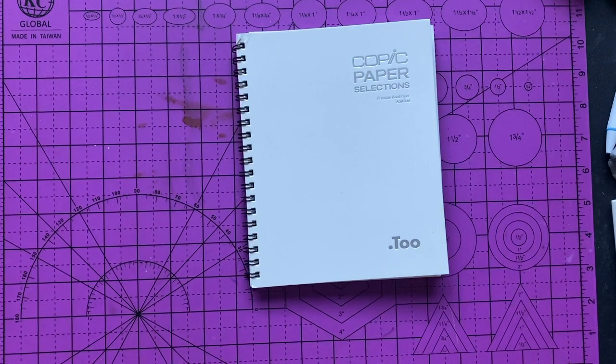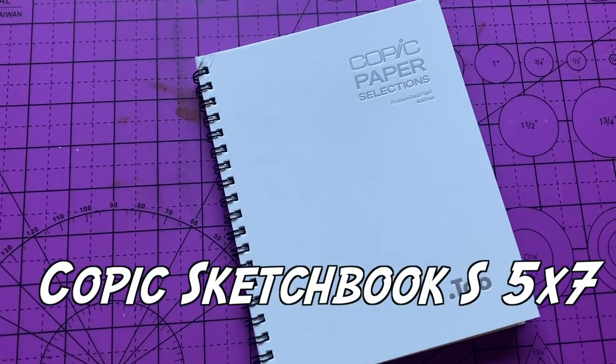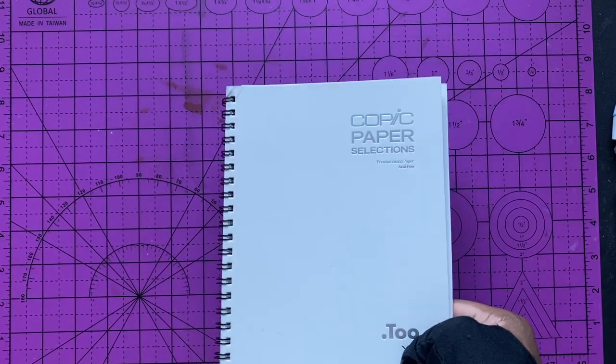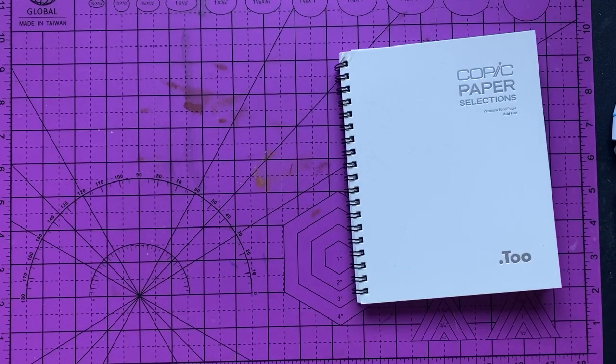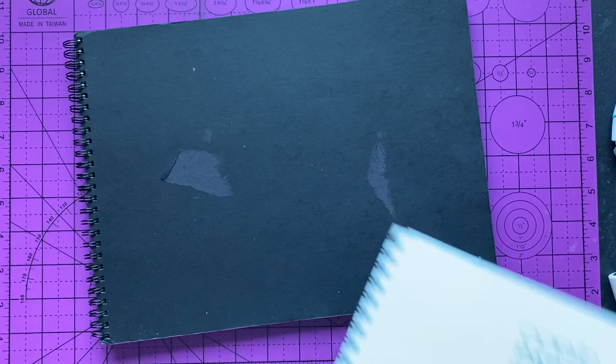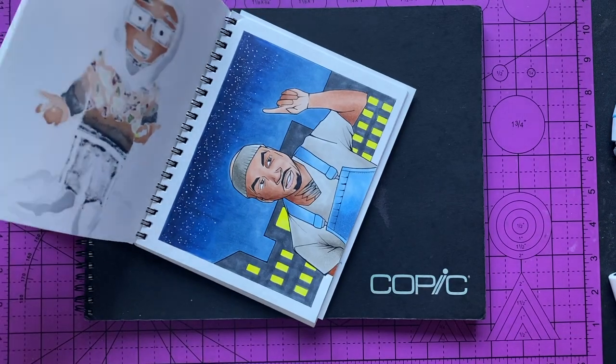Right off the bat, I'm going to start off with the sketchbook I use. I use the Copic sketchbook small — this one is 5x7. I'm not sponsored by Copic, I promise. I know I got a lot of this stuff, but I'm not sponsored. I'm planning on getting a bigger sketchbook, actually, because I want to do a full spread with multiple characters and stuff. I'm thinking of getting a 9x12 sketchbook, the size of the one underneath it.